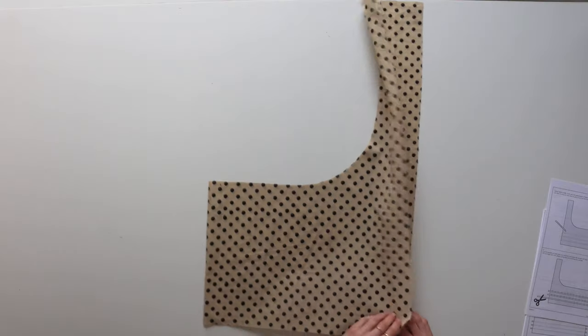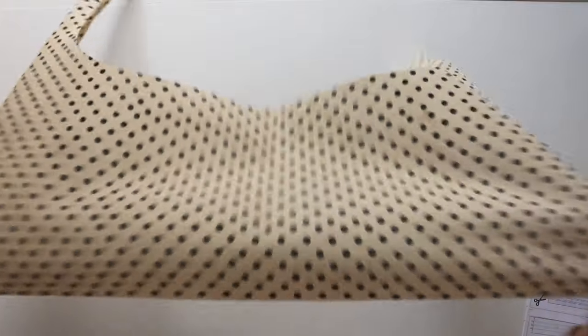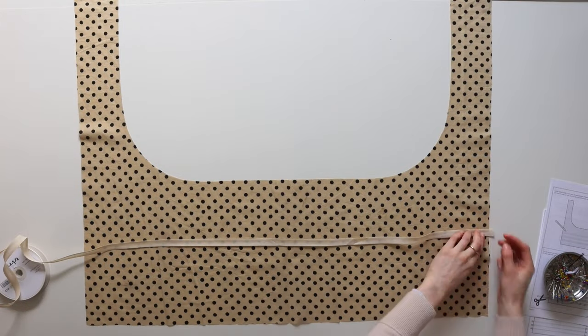If your bust size is quite large, I recommend doing a toile of the top section just to see if you need that top channel seam, because if you have an extra-large bust it might be best to take the top channel seam out altogether. It's always a good idea to toile a dress anyway — I often do that when starting a new pattern.